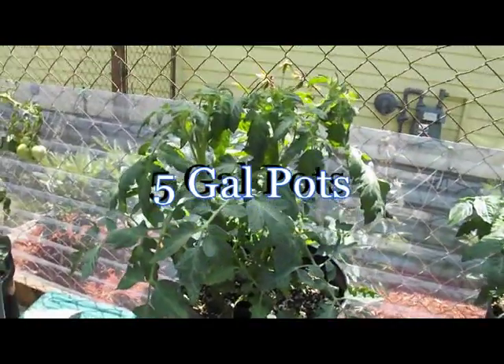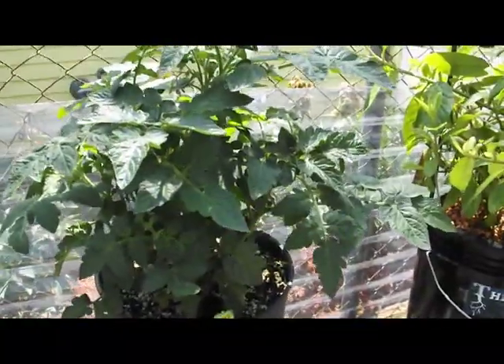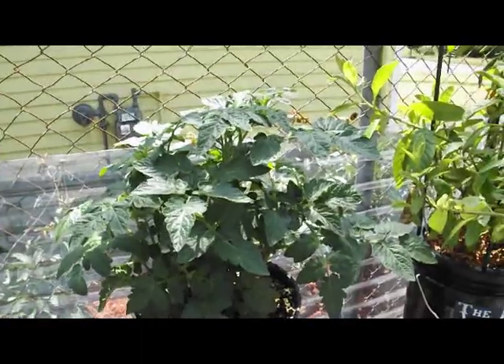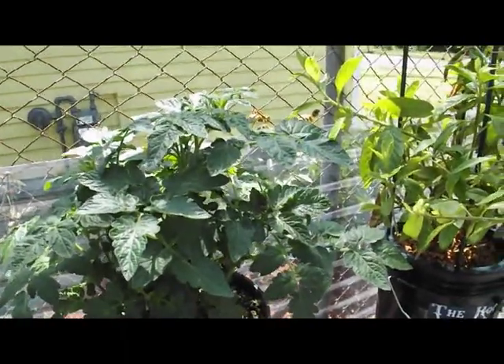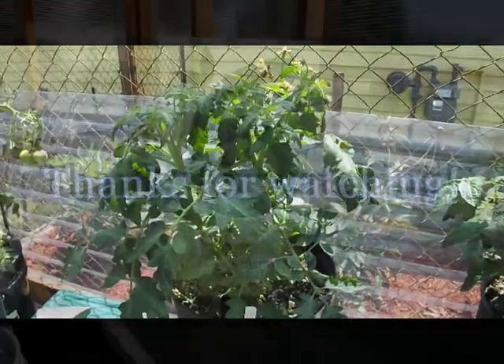Here's a couple of five gallon pots that I'm filling manually, with some very happy tomato plants in them. I'll give you an update on these later on too.